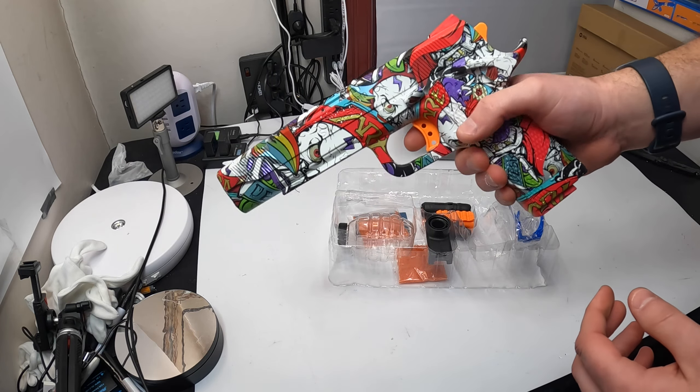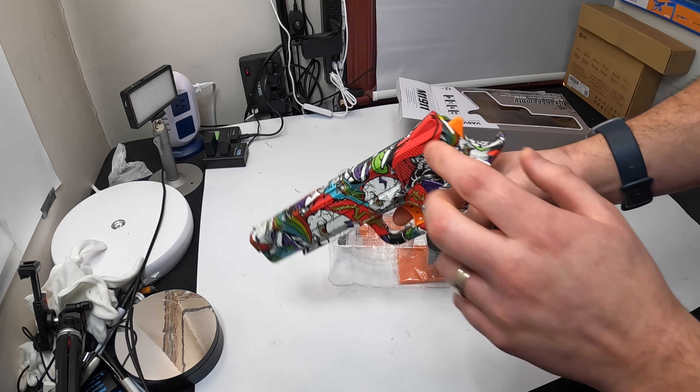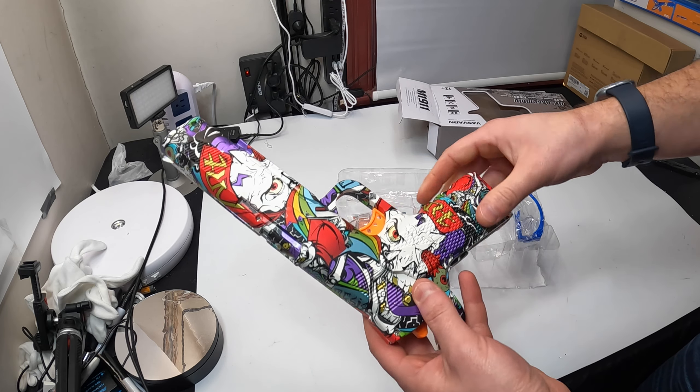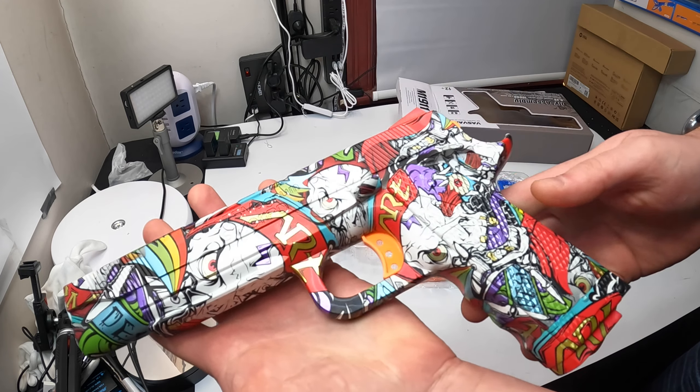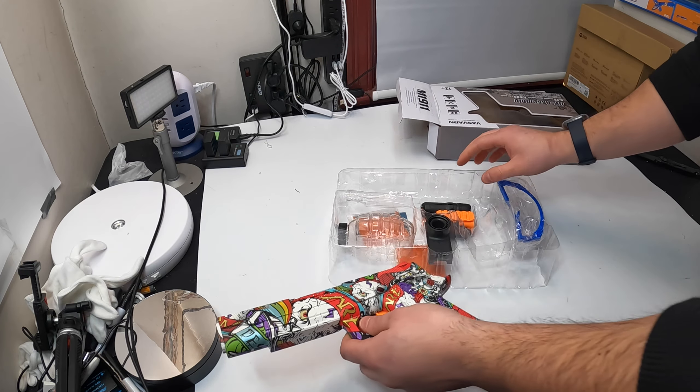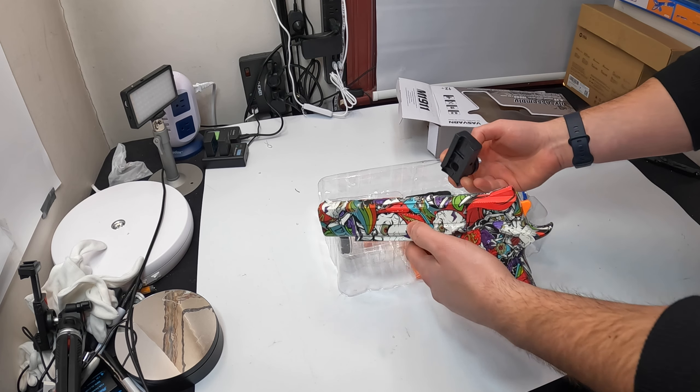Something's shaking inside, but it seems to be working. Really nice, guys. This is for ages 12 and older. Let's show you how this works.